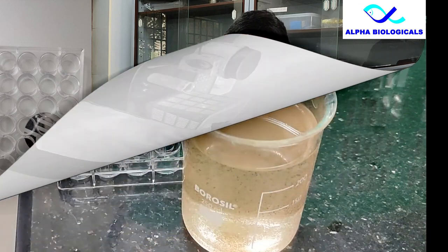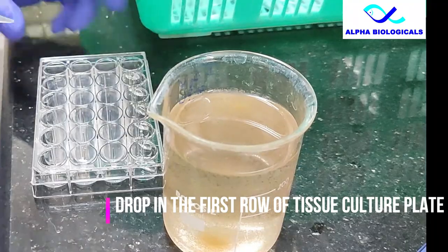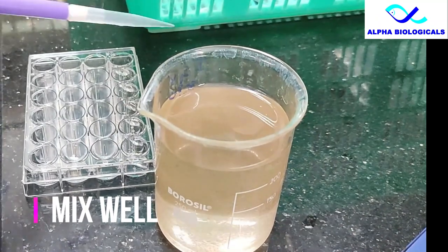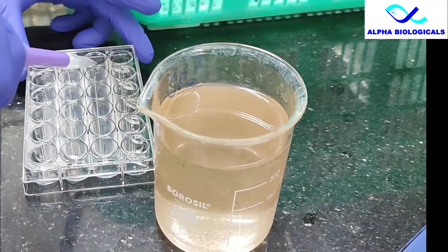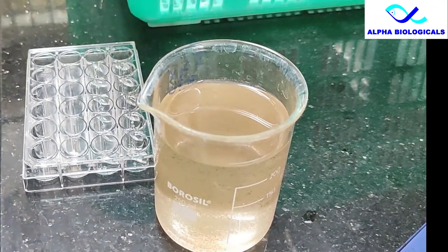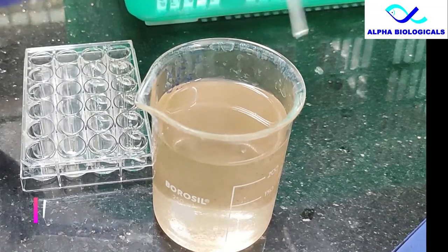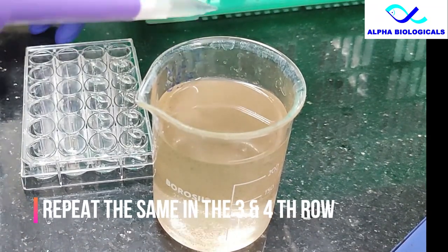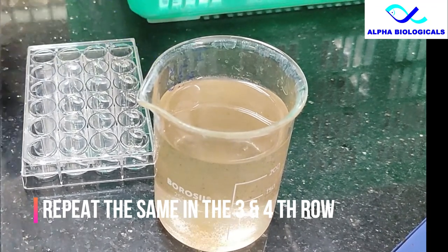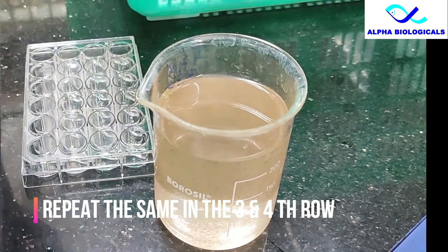Add 1 ml in the first row of the tissue culture plate. Mix well again, collect 1 ml sample and add to the second row. Mix well again, collect 1 ml sample and add to the third row. Mix well once again, collect 1 ml and place it in the fourth row.